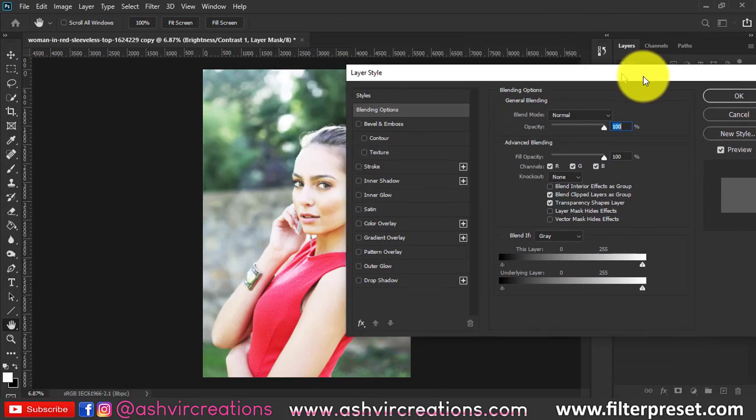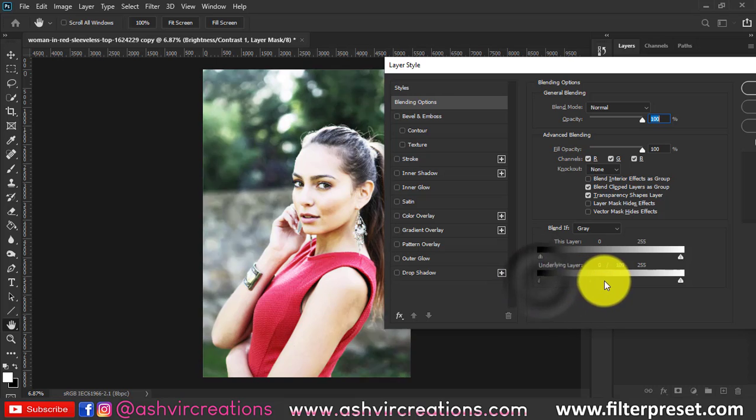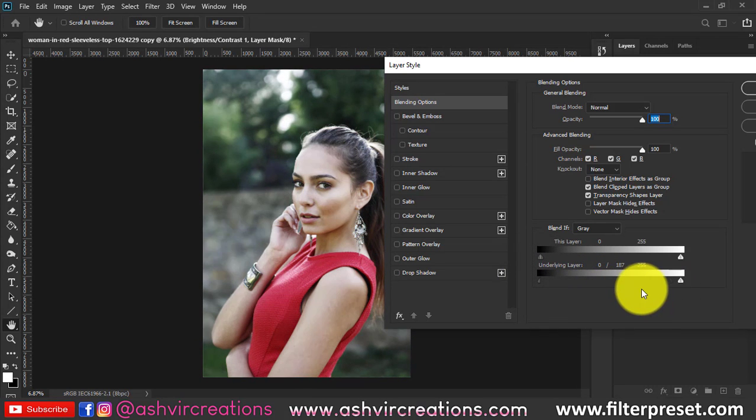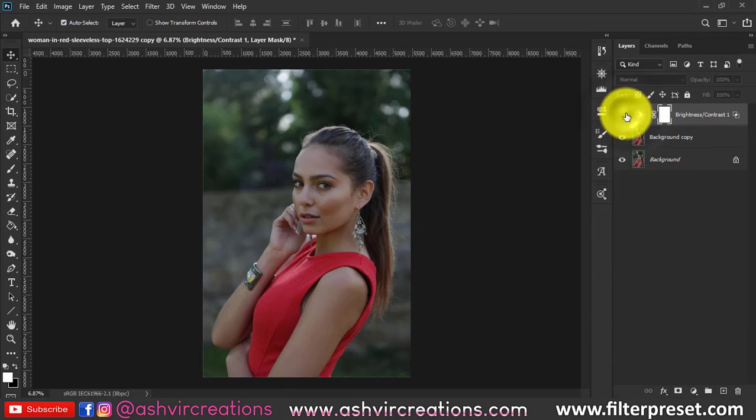Now just right-click on it, select Blending Options, press the Alt key from the keyboard, go to the underlying layer, and move the slider from left to right until you get a perfect gradient on the skin.